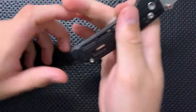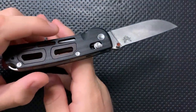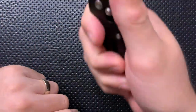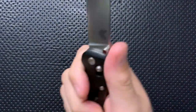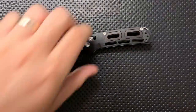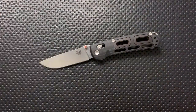Finally on the bad side, the balance on this guy is a little weird. Because you have a relatively small blade and a relatively large handle, the balance is a little further back than I'd expect — it's a little bit butt-heavy. I'd like to see the balance a little further forward. Not the end of the world, but definitely something to keep in mind.